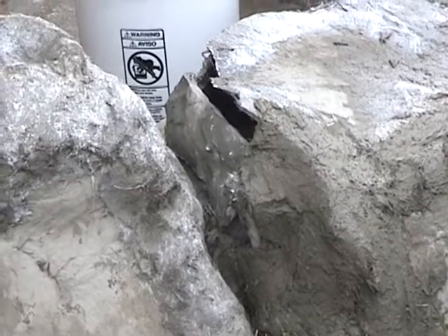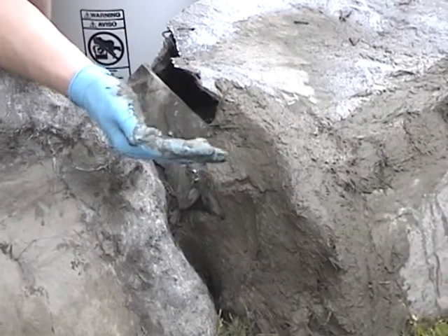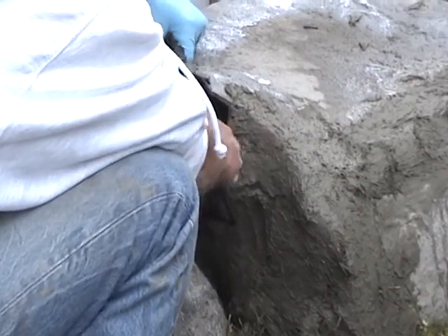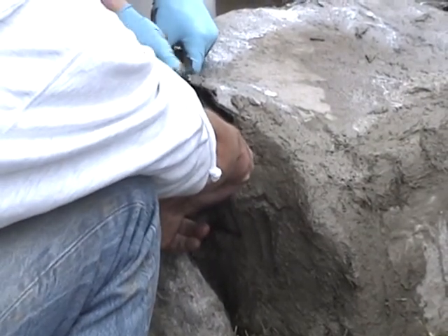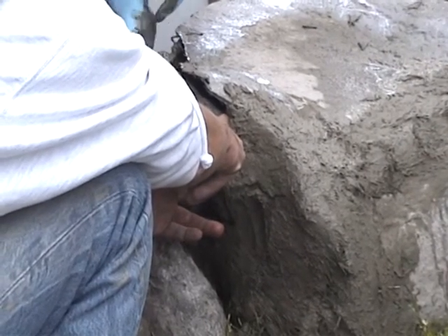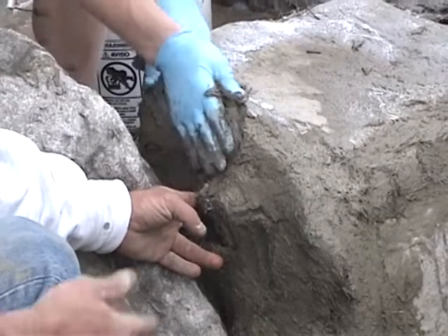It depends on the temperature. Today it's going to be an hour, maybe two. When it's colder, as you start getting up to 90°F it's going off in five to ten minutes — honest to God. We keep a guy with a drill in the summertime just keeping it moving. If you keep it moving you can extend it; if you just let it sit there five to ten minutes, it's hard.